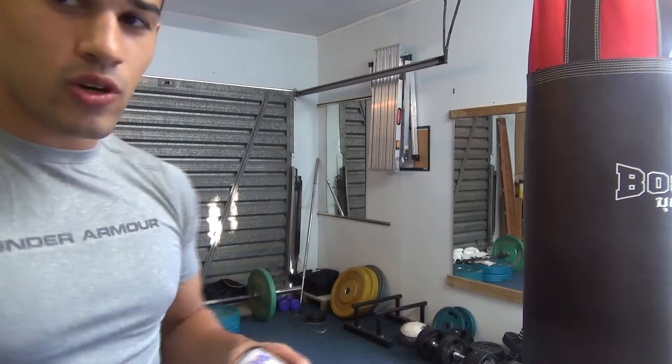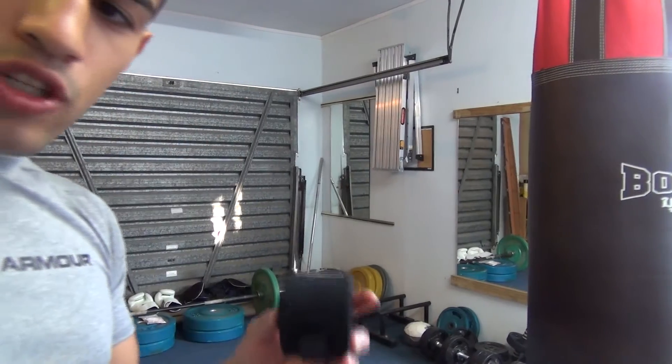While I'm putting my hand wraps on, I'm just going to give a quick, unplanned tutorial on how to put on your hand wraps.